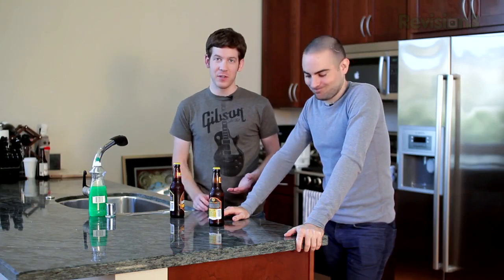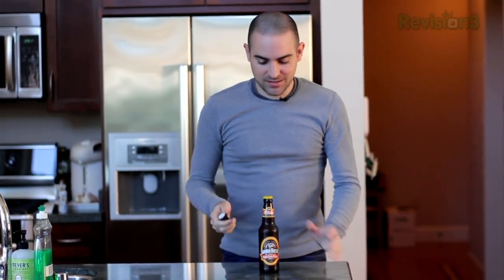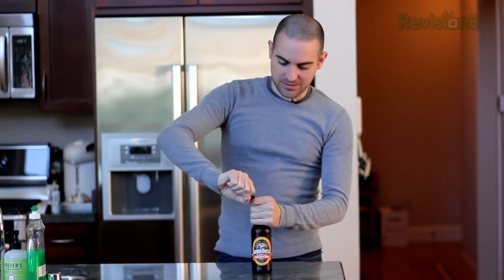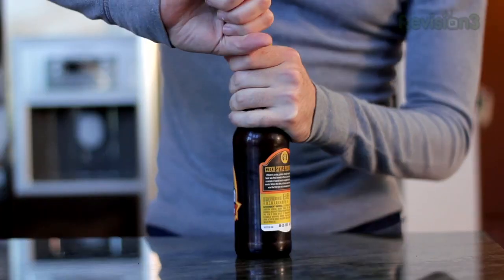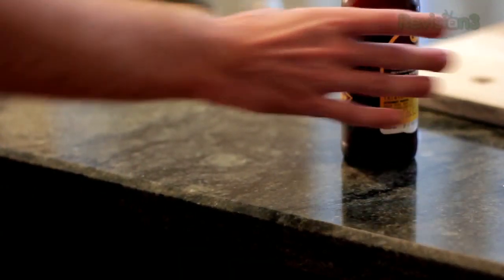The most important part of any party is the beverages. But if you can't find the bottle opener, you can use pretty much any household object to open your beer. Here are a few of our favorite methods. If you've got a lighter or really any reasonably sized hard object, just grab your bottle, get a nice tight grip on it, get the lighter under the lip, and open the beer.